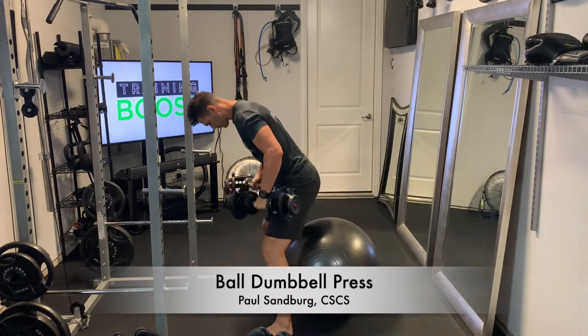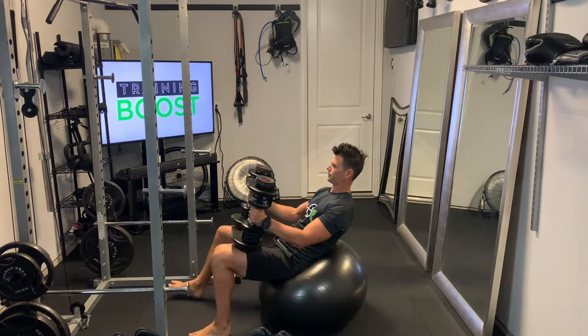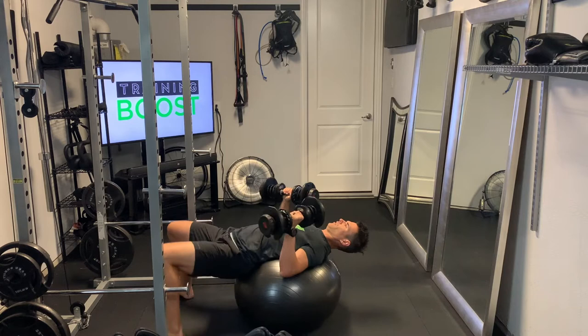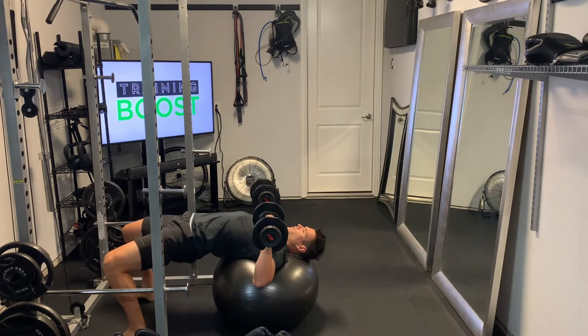This is a ball dumbbell press, a good movement for the chest. The ball is great if you just want some variety for your chest workout, or if you don't have a bench — this is a great way to get yourself off the ground a little bit to do a chest press.